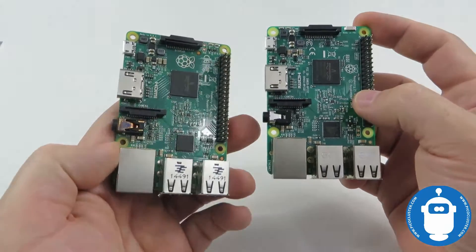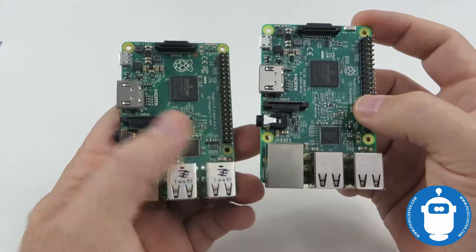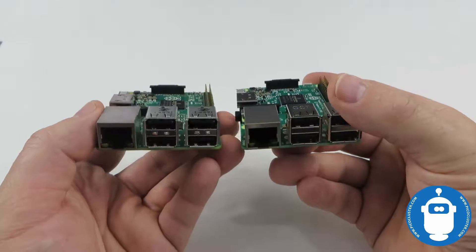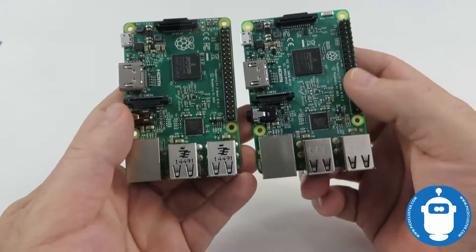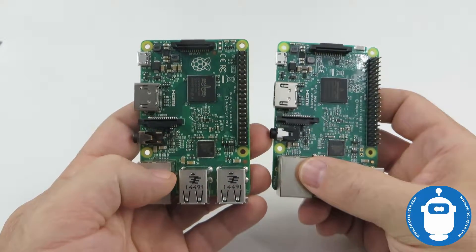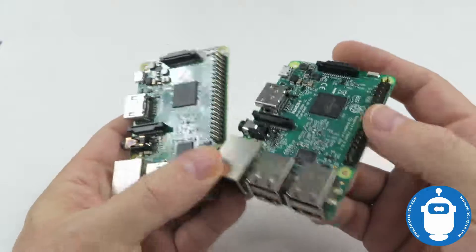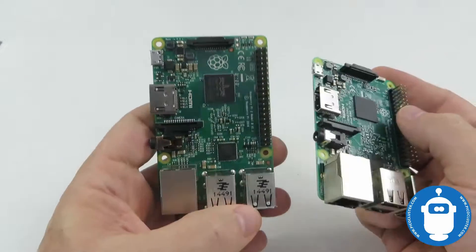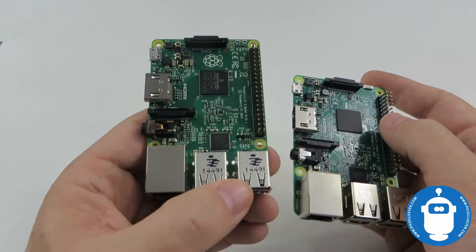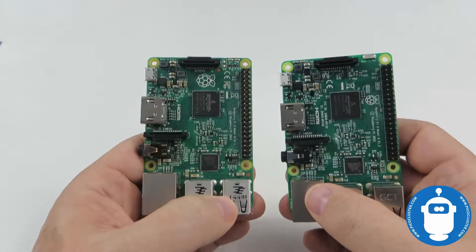One thing they kept the same — which a lot of people were hoping they'd change — is that the network speed is still at 100 megabit. For a lot of people that doesn't matter, but for the big data stuff that PicoCluster does the faster network speed the better, so a little disappointing there. But for the same amount of money you're getting a much better board overall.